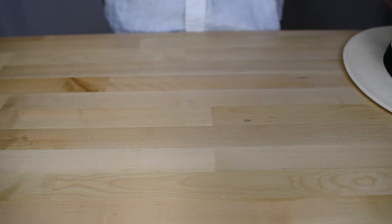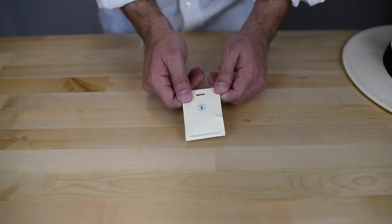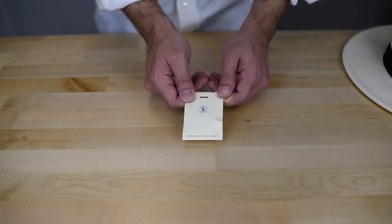Hey guys, this is how to use your chin cord strap. First of all, if you've bought a pineapple and star hat, it comes with a chin cord strap in a package that looks like this. Open the package and remove the chin cord strap.